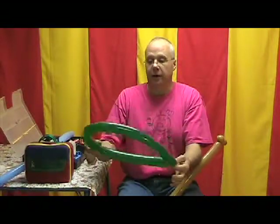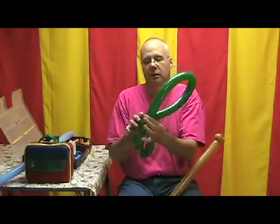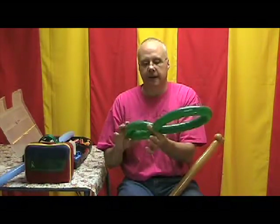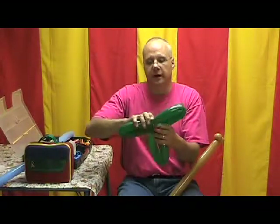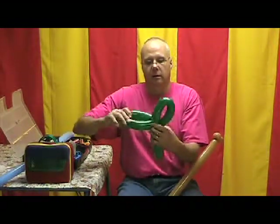Now we're going to take about a third of that balloon and make a loop. Proportion doesn't have to be exact on this part. And then the second big bubble, we're just going to divide it in half. So I end up with three loops.